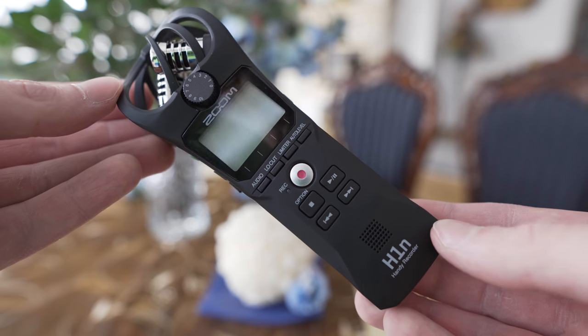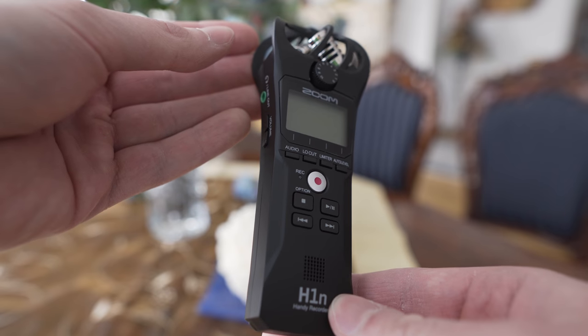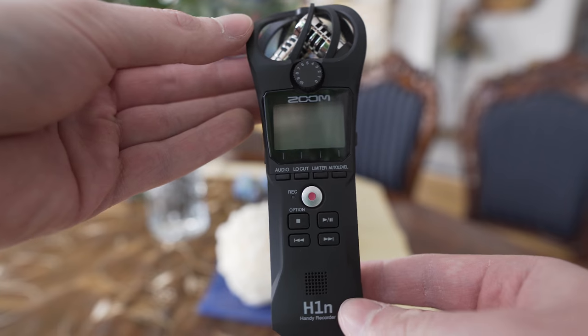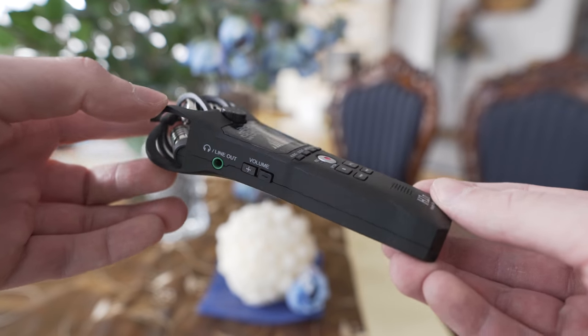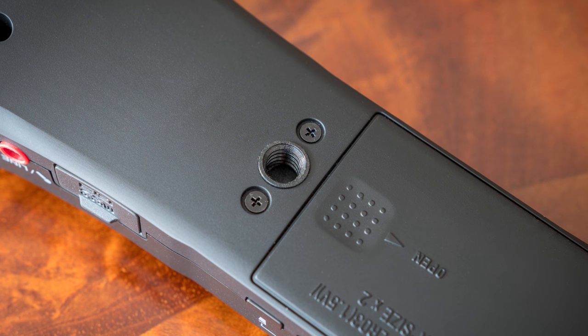Regarding the build quality, it is made of plastic, it doesn't feel particularly premium, but it is okay — it doesn't feel overly fragile either. The mic protection seems to be strong enough. My only criticism is that the quarter inch mount on the back of the device is plastic as well.